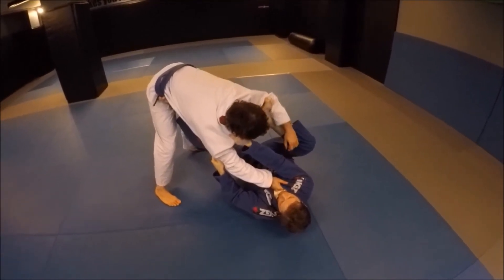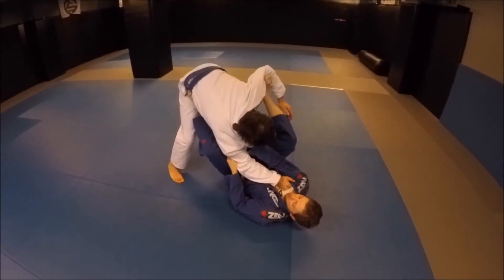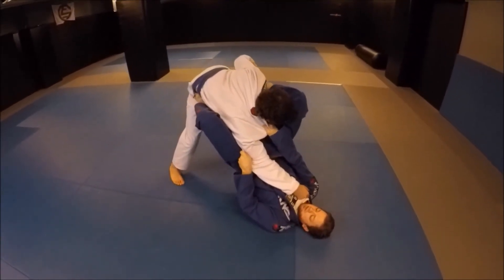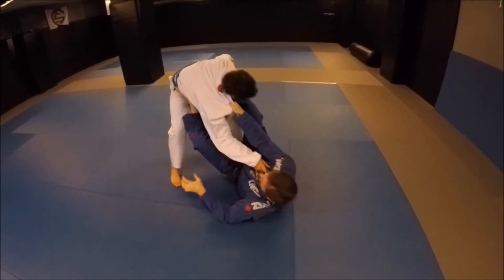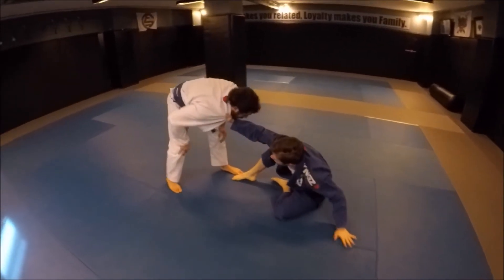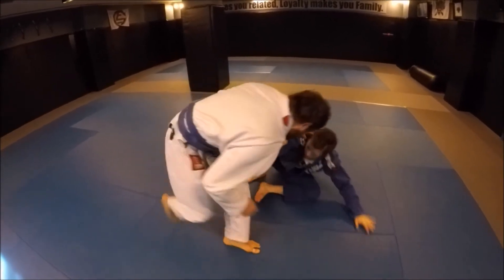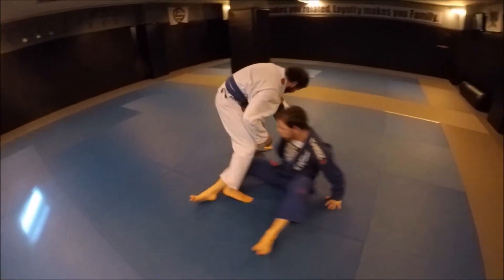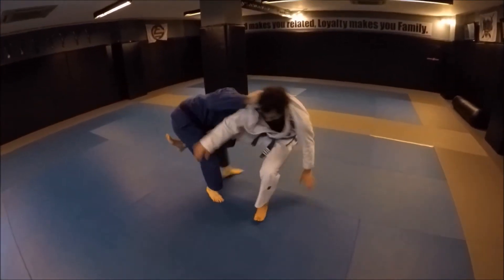When he does try to grab me, I have enough space to weave my leg inside and break his grip. I'm stepping on him and elevating myself into that space that I've made. That makes him uncomfortable, he moves away, and I come to a collar drag position. I'm standing up and finishing the single leg.